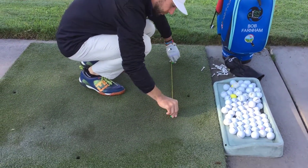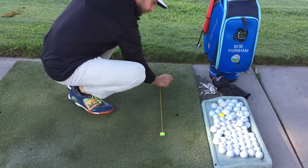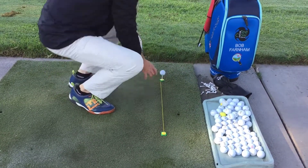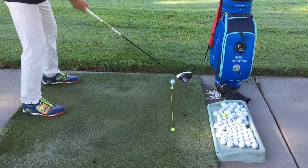Go, push, twist into any mat, grab our tee, grab our ball, grab our driver, and swing away. It's that simple.